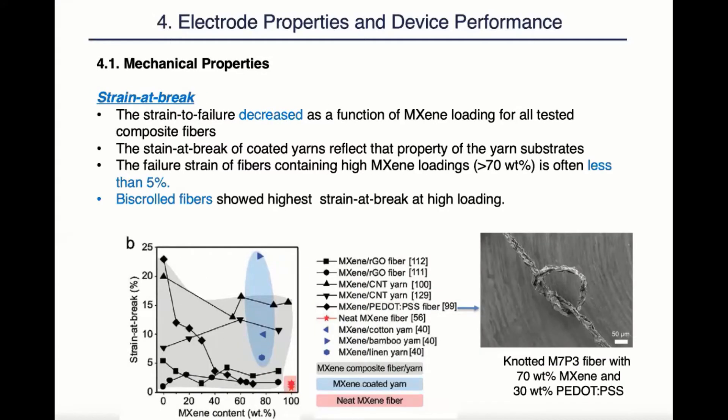The strain at break has shown very similar trends as tensile strength, with MXene-coated yarns being at the top, reflecting largely the strain at break of their substrate, and the MXene fibers at the bottom since they have no substrate nor host materials. The MXene composite fibers and yarns are somewhere in the middle, showing a decrease of strain at break with an increase of MXene loading. Even though most composite yarns show a strain at break of lower than 5% at a high MXene loading of over 73%, the biaxial yarns marked with triangles were able to achieve a high strain at break, again from the support of their carbon nanotube backbones.